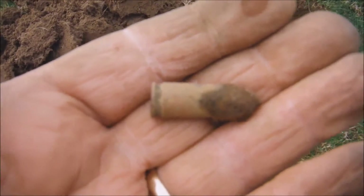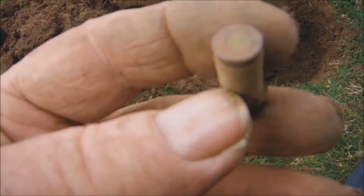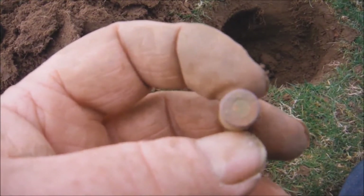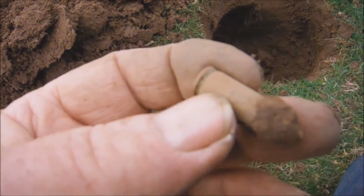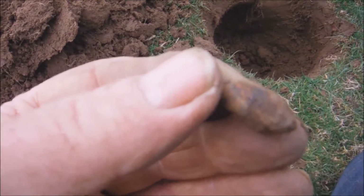This came out of the same hole as that piece of lead — there's a little pistol bullet. It's got 'P25', a star, and looks like '40' on it. Come on Dave, any ideas? I don't know what it is — it's leaking water out of it anyway.